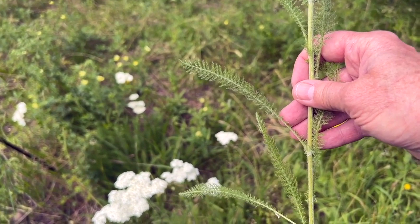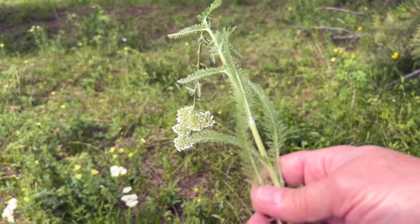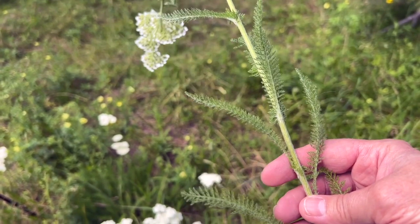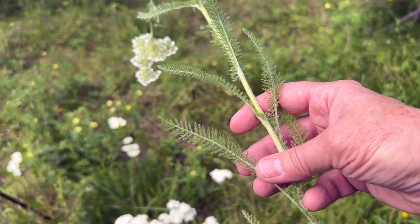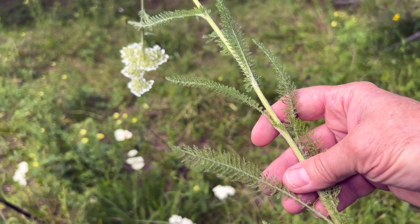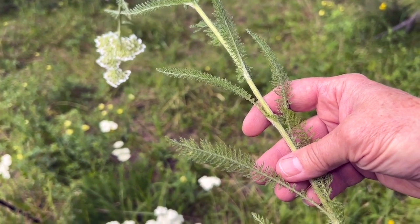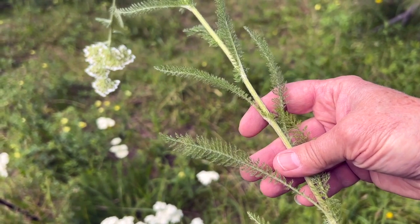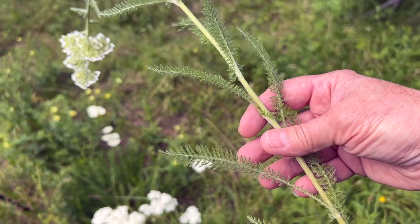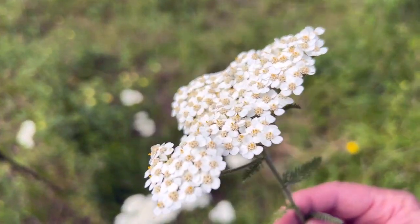Look at the leaves — they have tiny little leaflets on them, and those leaflets have little tiny petals. One of the reasons why Achillea millefolium is called this is because of the leaf structure, which is very important for plant identification. Achillea refers to Achilles, who fought in the Trojan War — that's one reason yarrow is called the soldier's herb, it's extremely wound healing. The millefolium portion comes from mille meaning one thousand and folium meaning leaves. Look how well it matches — it's just beautiful.